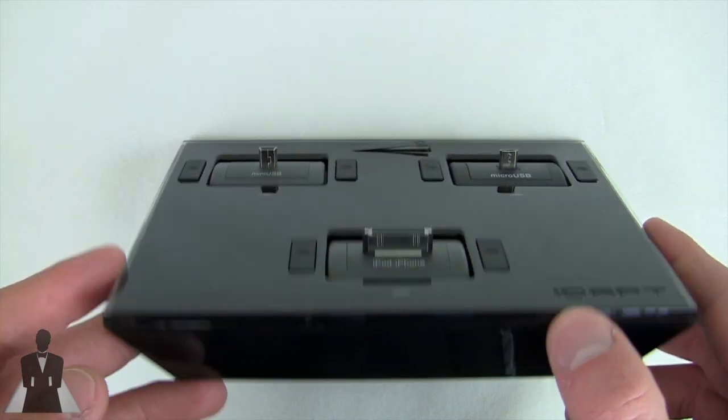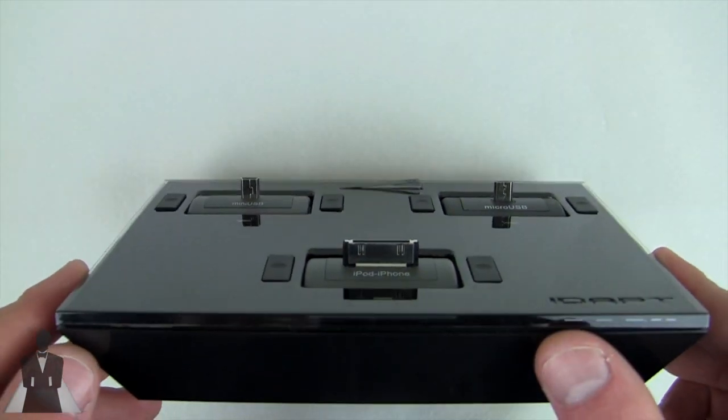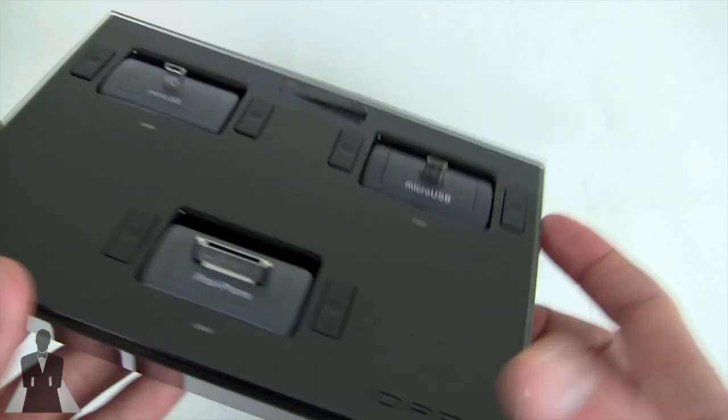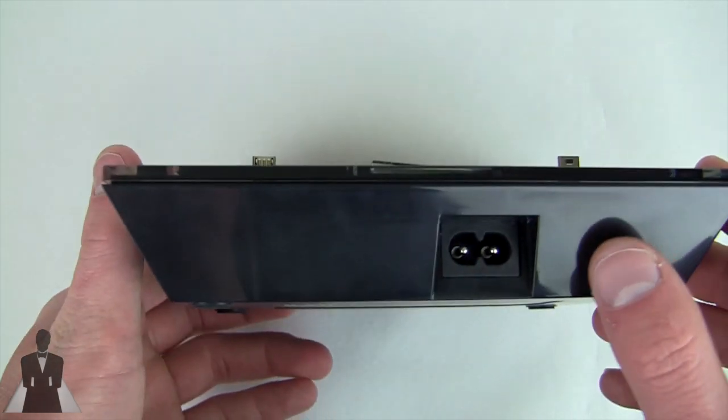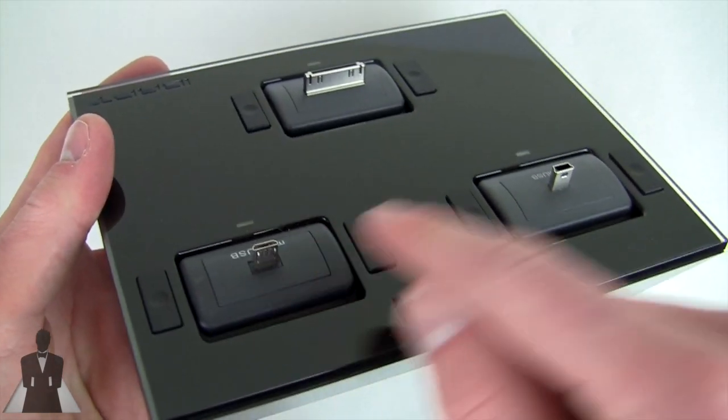I don't really get why it's called the i4 because it only charges three devices simultaneously, but it's pretty neat nonetheless. On the back you have your power cord, which is included — you just plug it into the wall — and right here you have three different slots.